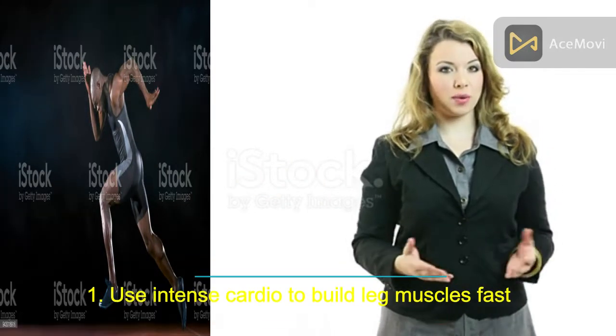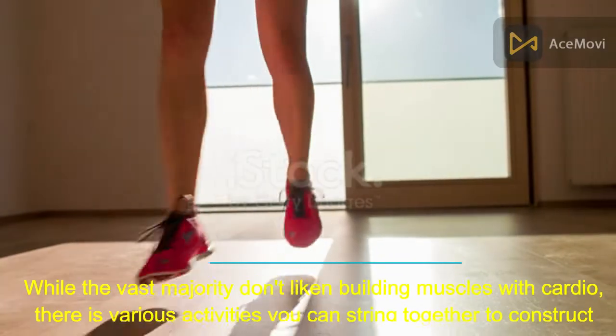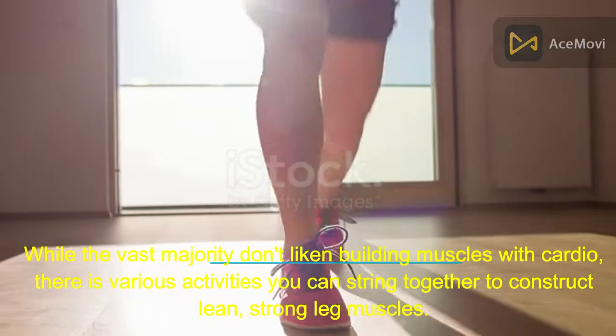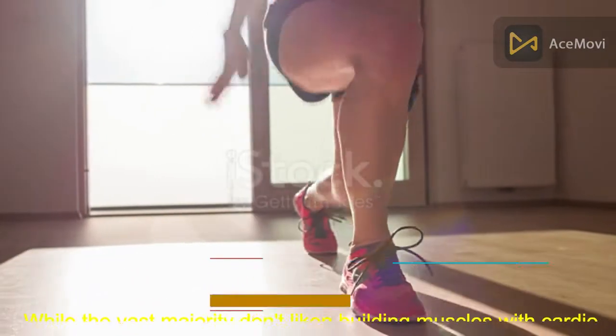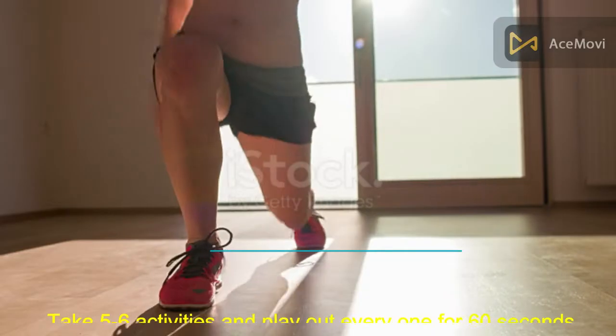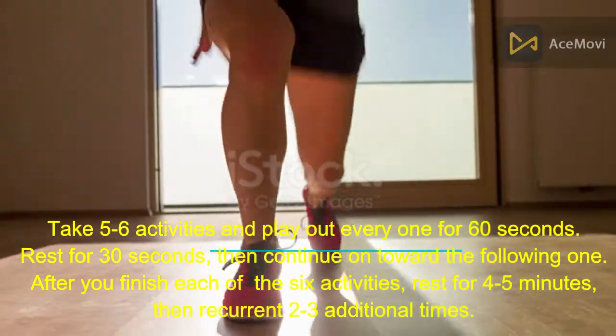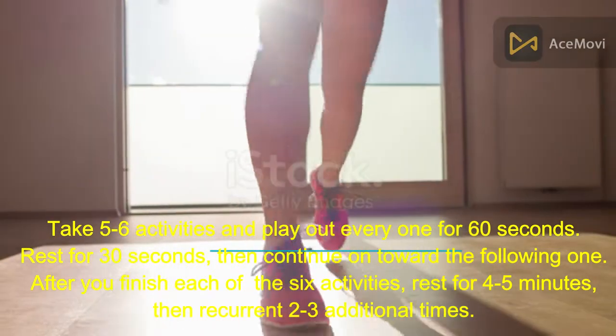Number 1: Use intense cardio to build leg muscles fast. While the vast majority don't like building muscles with cardio, there are various activities you can string together to construct lean, strong leg muscles. Take 5 to 6 activities and perform each one for 60 seconds. Rest for 30 seconds, then continue on to the following one.